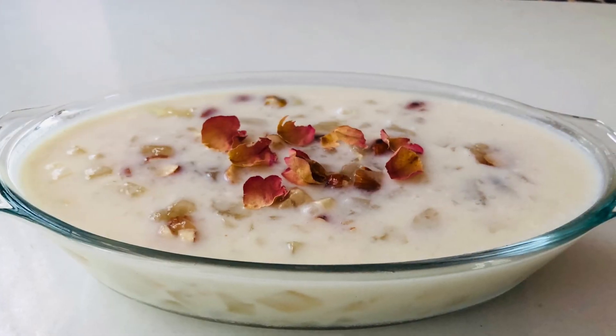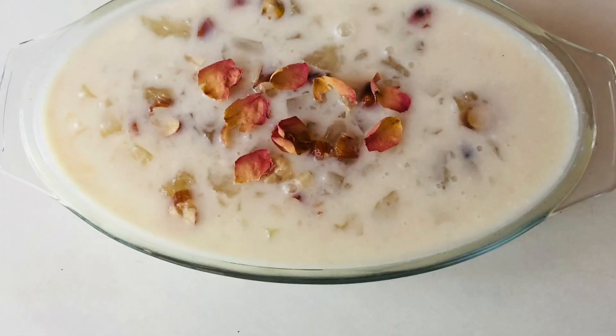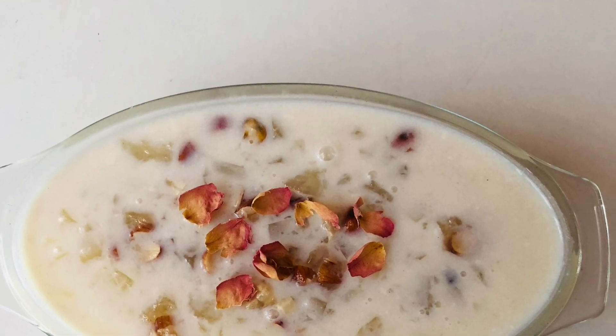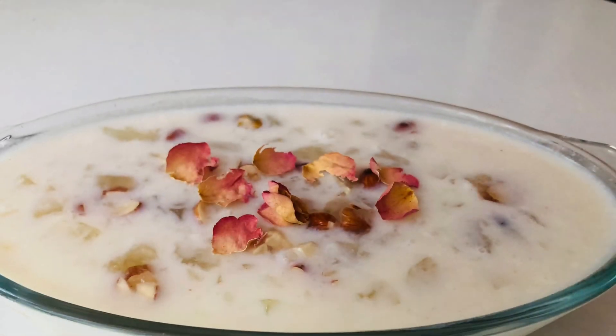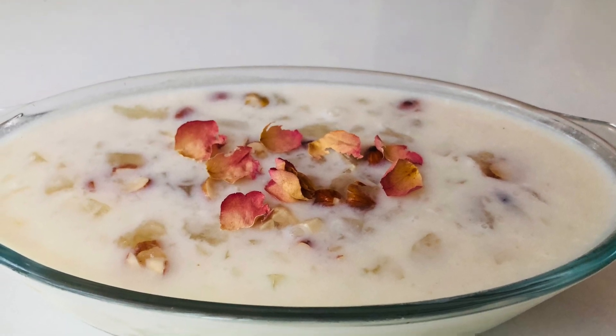Hi friends, Assalamualaikum. Welcome back to my channel. Today I am going to make a dessert recipe for you. I am going to make a glass pudding for you.